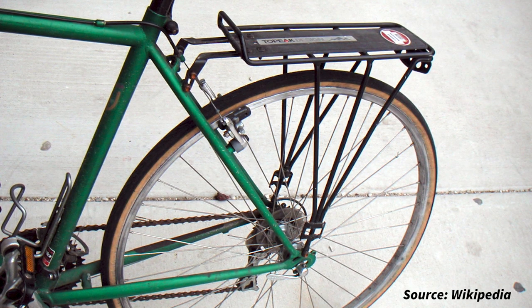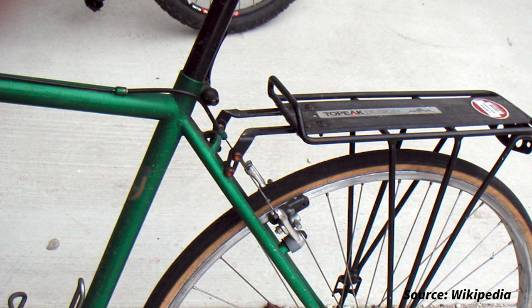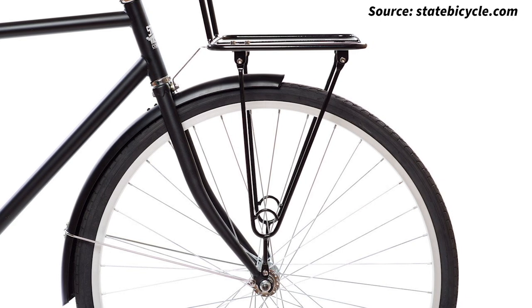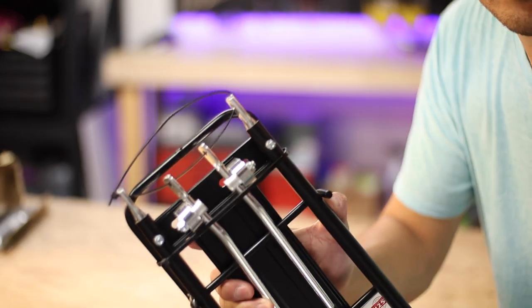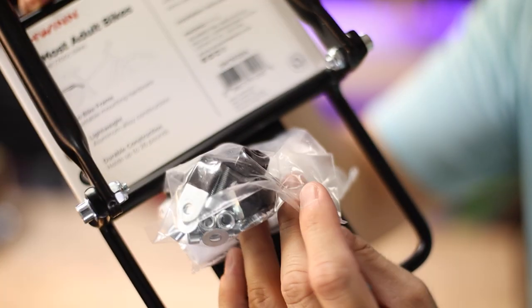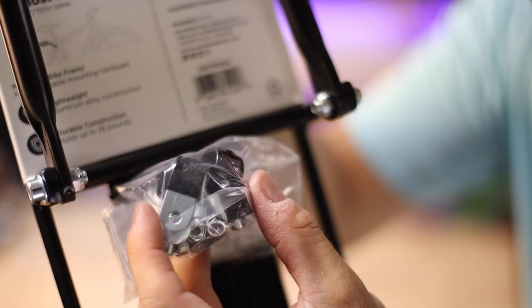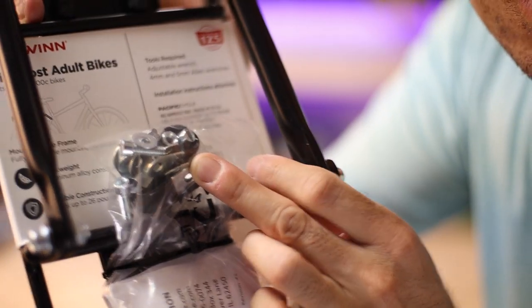Now over the years the design of the quintessential over-the-wheel bike rack hasn't really changed much, generally mounting at two points on the rear seat stays and two more near the seat post. Or if mounted on the front, it would mount somewhere near the front axle as well as near the fork crown. Using these types of racks generally requires a frame or fork to have built-in eyelets, and if not then you could use a metal strap around the frame tubes, which isn't ideal for the primary load-bearing mount down near the bottom and in theory it could reduce the carrying capacity of the rack.